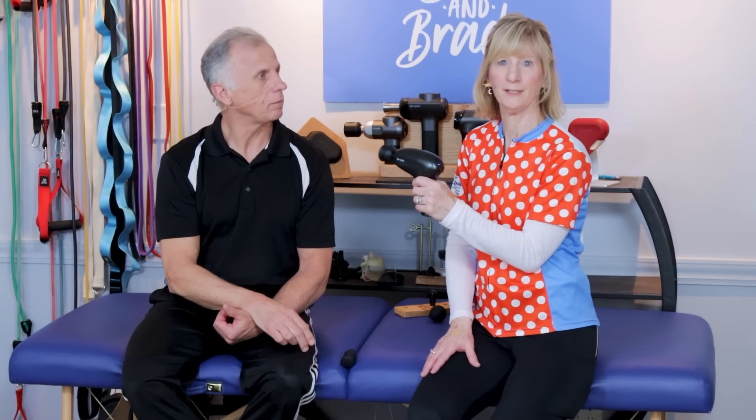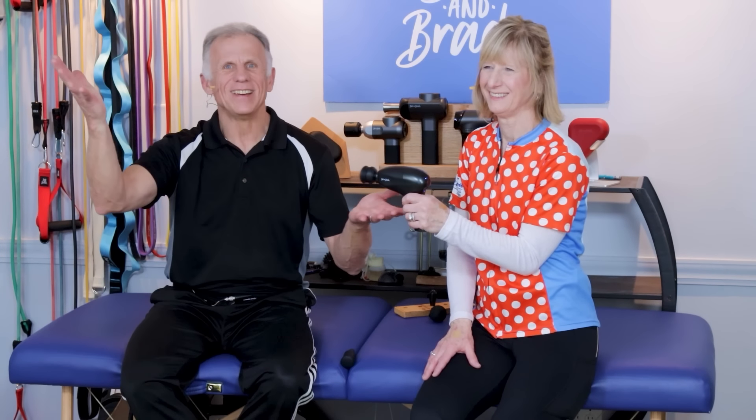With lumbar stenosis, guaranteed some of these things are going to work for you — some may not as much. Pick and choose; you'll know because it's going to make your back feel better. We also have another video on spinal stenosis exercises that help immediately — the exercise options there are different from what we showed, so click the video link on the screen to check it out.